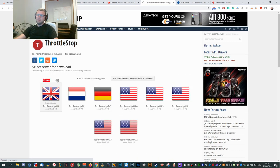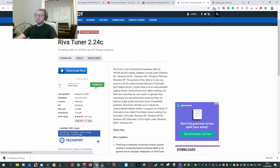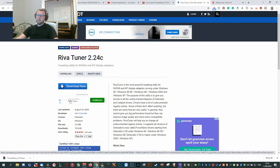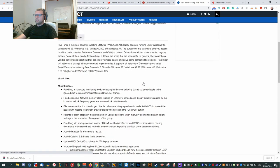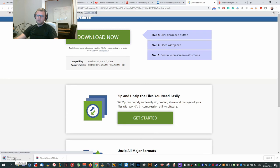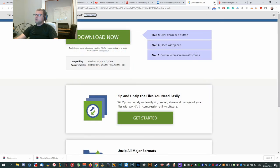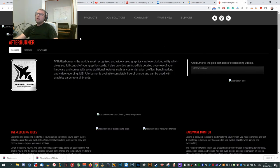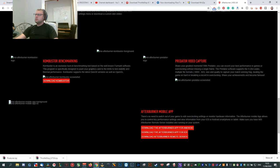For ThrottleStop, go with the stable release rather than the beta since that might still have quirks. Download it from there. For RivaTuner, I'll put the download link in the description. You'll need extraction software like WinRAR or WinZip or any free version. For MSI Afterburner, I'll also put the link in the description.